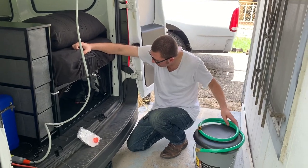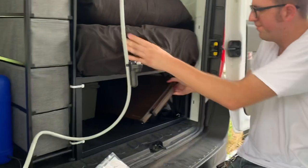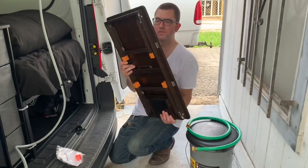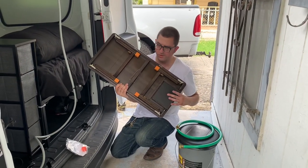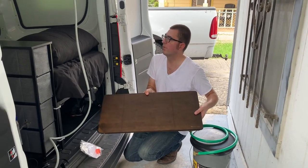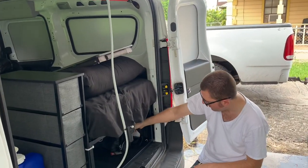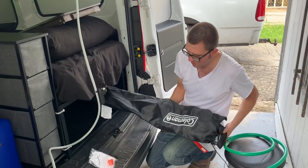Under the bed on this side, I have a foldable desk with legs — it's adjustable and has a little drawer in it. I use it to hold my laptop and food while sitting or laying in bed watching a movie. I also have my Coleman camping chair right here — just your standard camping chair for sitting outside the van.